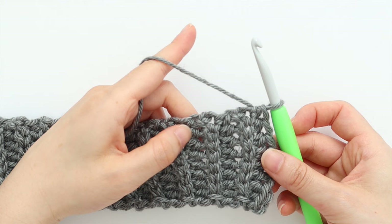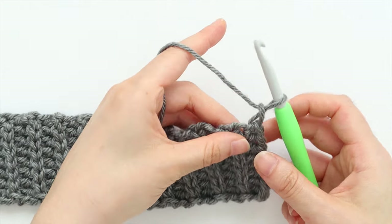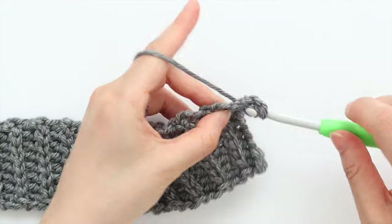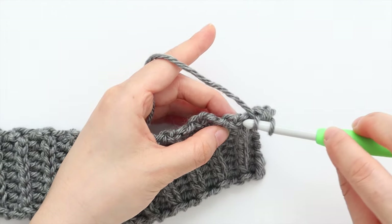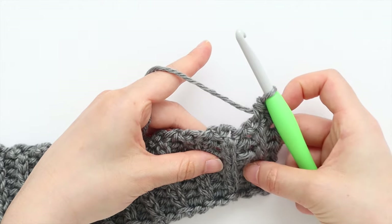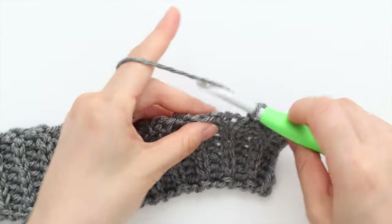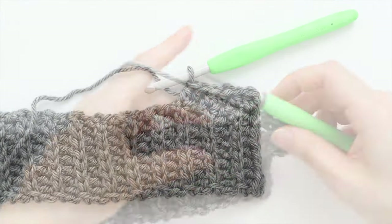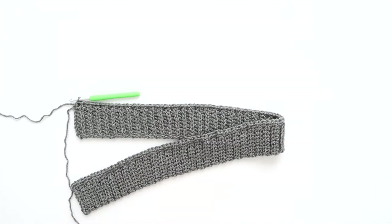We're at the end of row 111. We're going to rotate our work and work along the raw edge of the ribbing. To start row 1 of the main body panel, chain 1. Half double crochet in the first row, then half double crochet in the next slip stitch row. Place 1 half double crochet in each half double crochet row and each slip stitch row until the end of the ribbing. At the end of row 1 of the main body panel, you should have 111 stitches. The ribbing and stitches should lay flat. Turn your work.